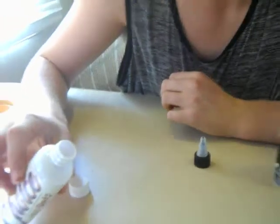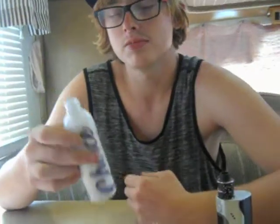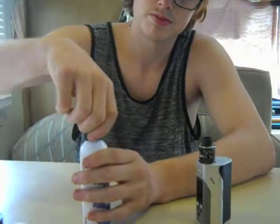As you can tell, it's just a clear juice. It smells pretty decent. Let's just try this. My batteries are fully charged.